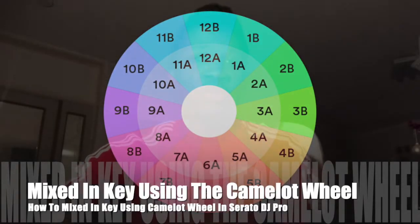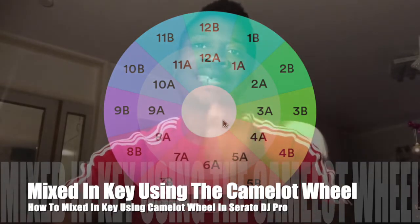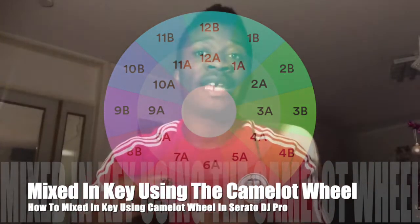Good morning everybody, this is your boy DJ Sporting. We are going to look at how to start playing in key — playing music in key.